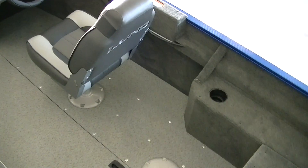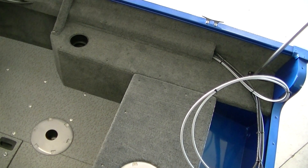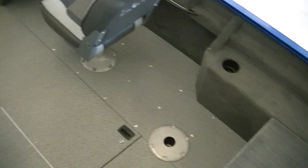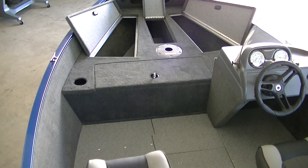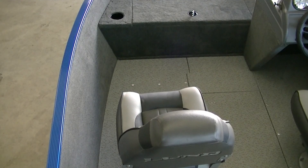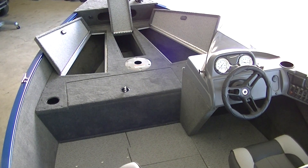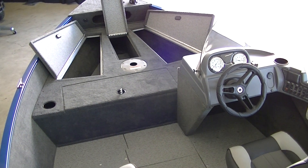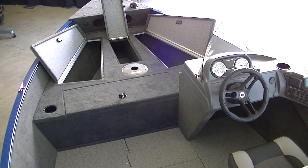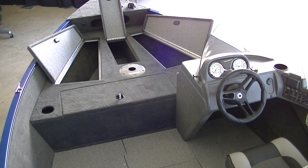This is a 2015 Lund 1625 Fury XL SS. We have it sitting with a Mercury 40 horse four-stroke and a Shorelander trailer. This boat is also equipped with sport track rails. For more information, visit our website at www.bees-sports.com or give us a call at 1-800-233-7720. We have pretty much Lund's full lineup in stock, Fury's all the way to Baron. Make sure to give us a call — we can definitely help you out. Thank you.